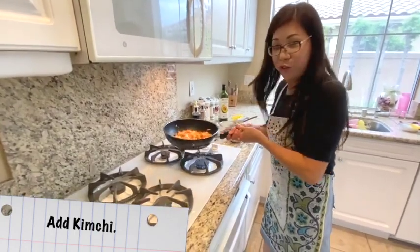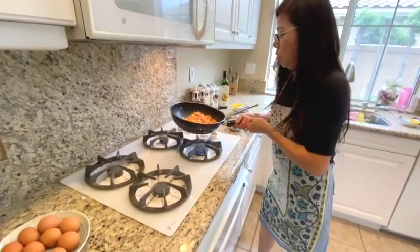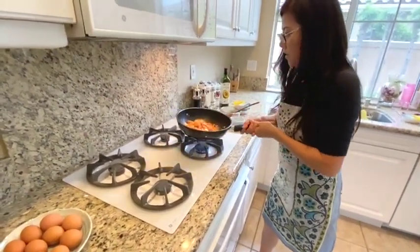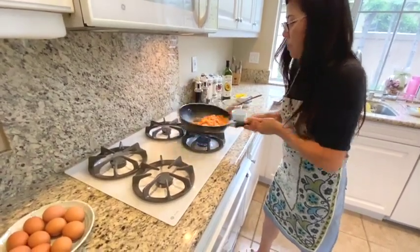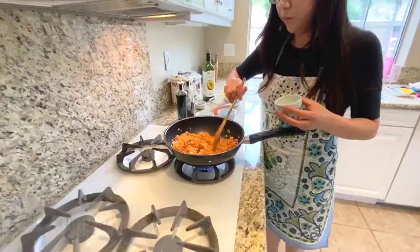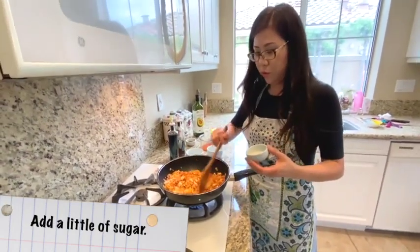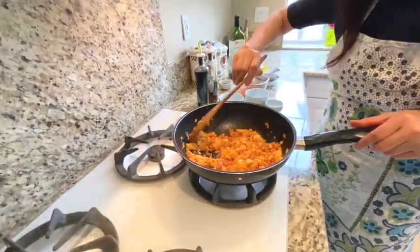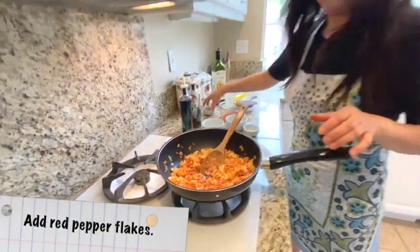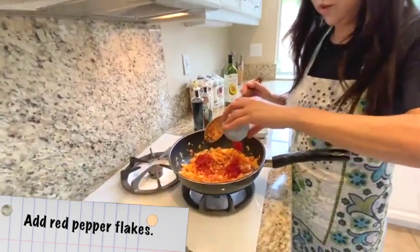I've never tried this before, but I'm going to try tossing the kimchi. It's not that easy — I'm going to try it again. It's not moving because this is a little sour fermented kimchi. So I'm going to add a little bit of sugar to give a little sweet taste, and then add a little Korean red pepper flakes to give a little more kick to the kimchi.